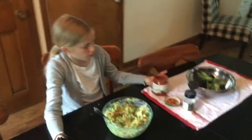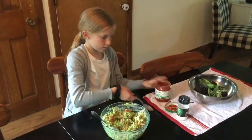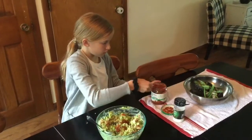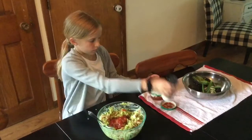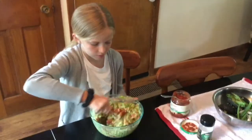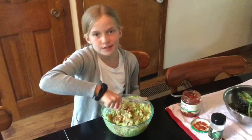Now we have to do four tablespoons of salsa or picante sauce, and then sprinkle in some garlic salt — just do it to taste. Now you're going to mix the whole thing. My Aunt Deb adds hot sauce; you can add it if you want, but I'm not going to because we don't have any. Mmm, it's delicious.